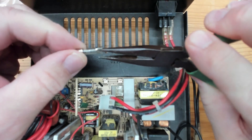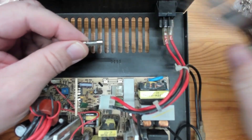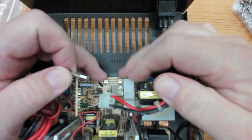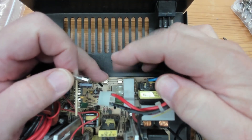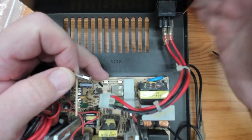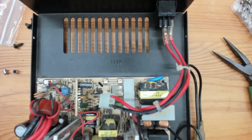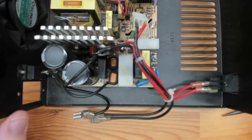I didn't have any replacement fuses originally, so I jury-rigged one up with a couple of alligator clips. It wasn't the right type, but I plugged the power back in and turned the switch on — and that blew immediately. So that told me there was something else really going on here.